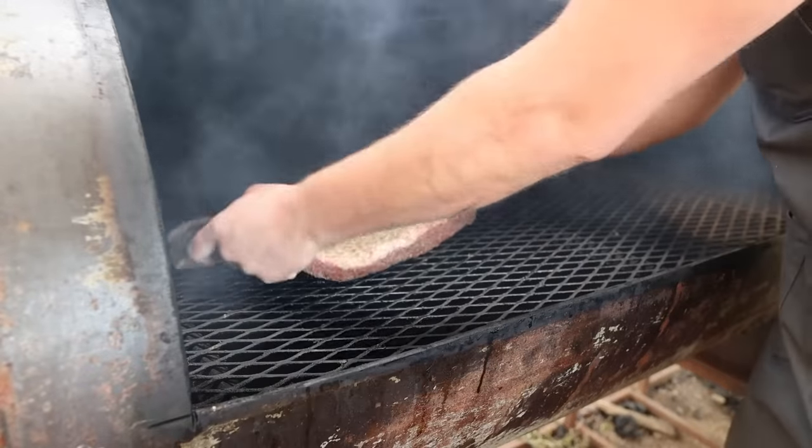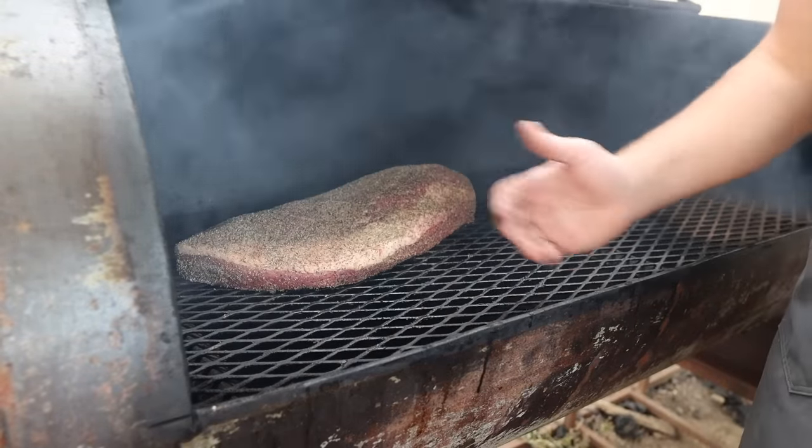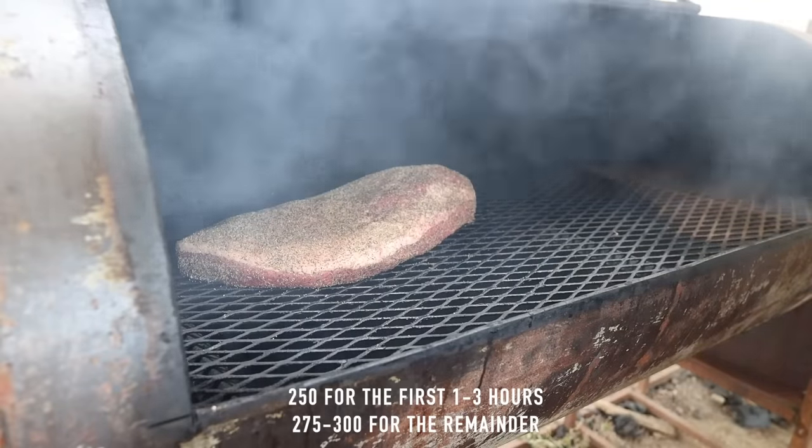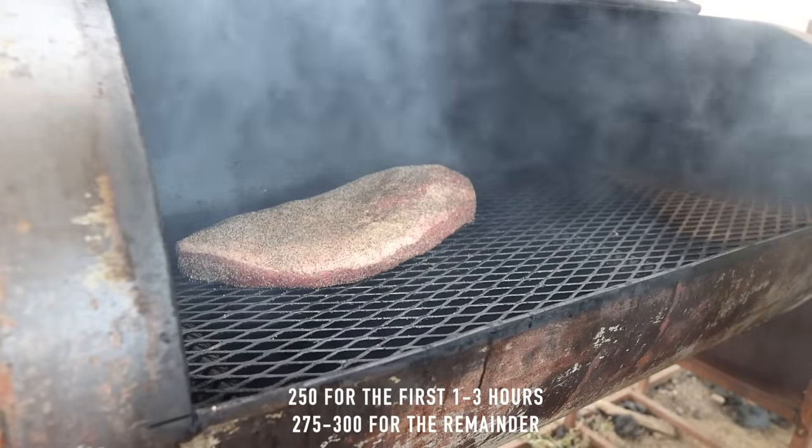On to the pit she goes. Fat side facing up, fatty end towards the fire. And we're going to rock this pit around 250 degrees for the first hour or so, and then we'll check back in.